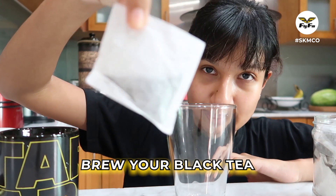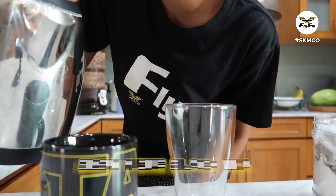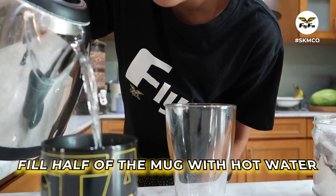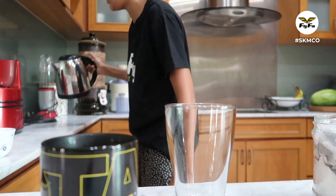So first you're gonna brew your black tea, but not a lot of water. You're gonna brew your black tea, not so much — just like almost half of the milk.